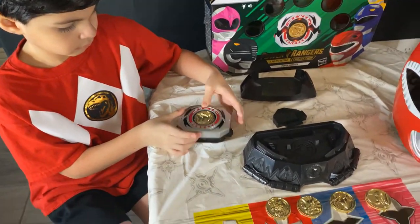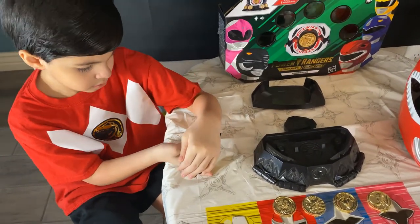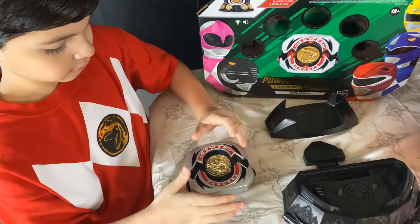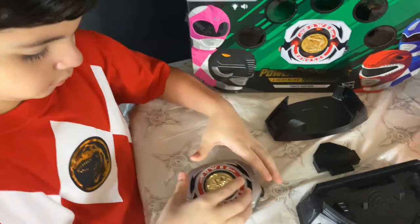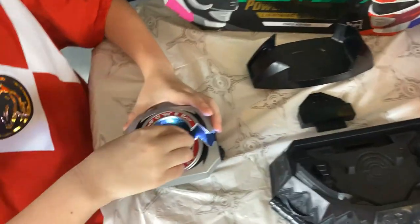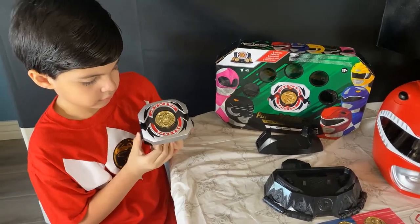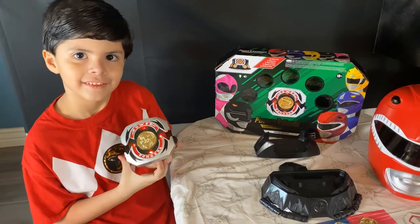We did notice that it has problems when recognizing the correct coin or not even activating, so we're going to try that with the other coins. Which one are you trying, Papa? The yellow Power Ranger. So it activated — the yellow did activate just like the red one. That's two for two.